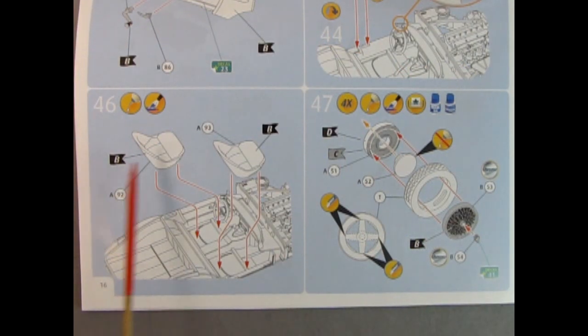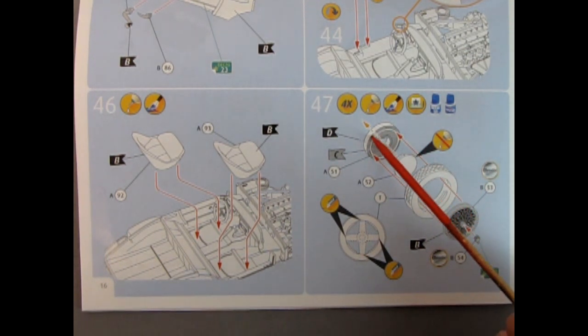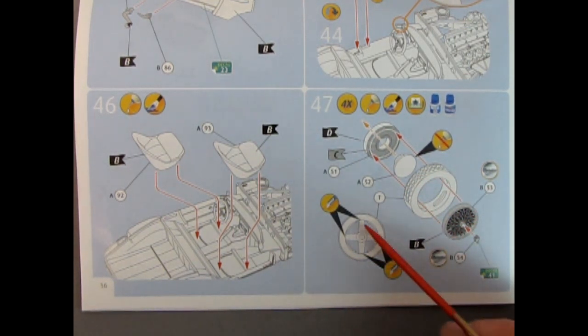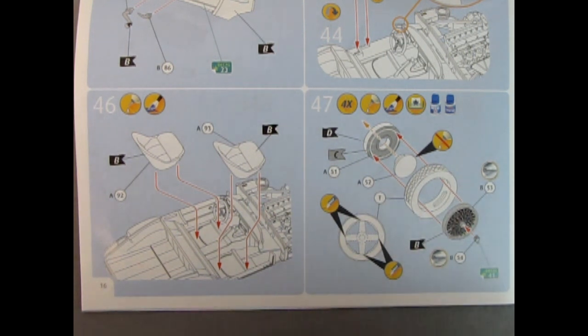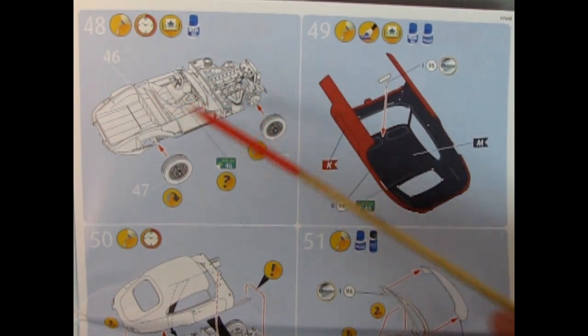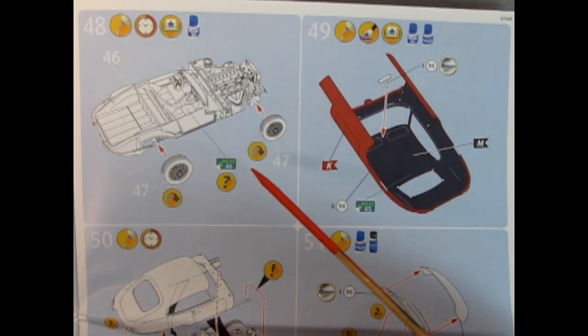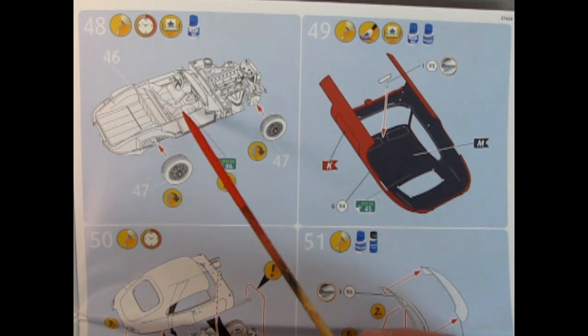Panel 46 shows our bucket seats being glued into place. Panel 47 we start assembling the wheels — really nice looking wheels. You get a wheel back, a wheel retainer, and the tires. It says to cut out the little web inside and remove that. Then we have our chrome wire wheels with a knock-off cap that glues on and a decal for the end of the knock-off. Panel 48 shows our wheels being installed onto the chassis. Put a little glue on, wait some time, then add on a decal.